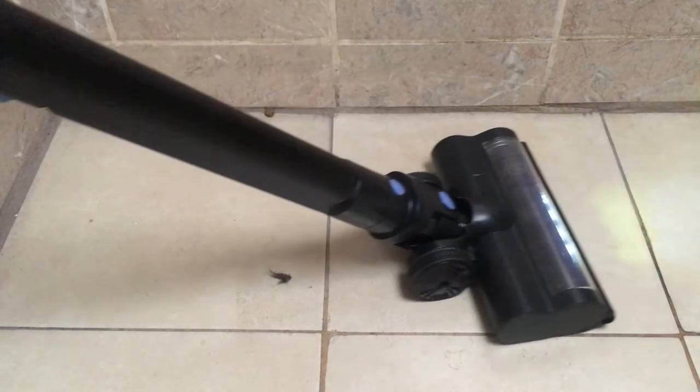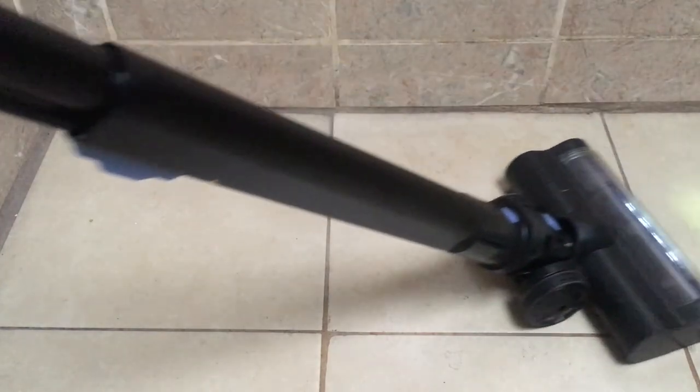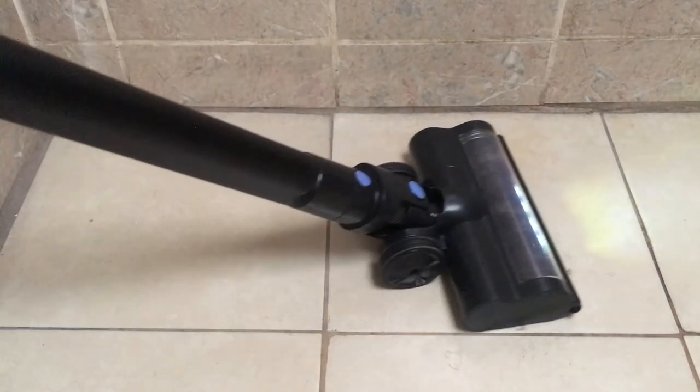I think it's way better and just handier than one with a cable. It feels lazy to clean with a cable on it. With this one, I just clean as I see mess happening — I don't have to wait until the whole house needs cleaning. So I love it and I recommend it.